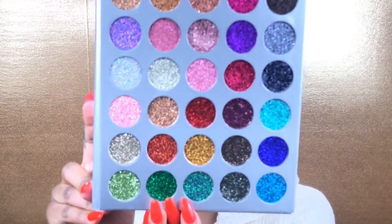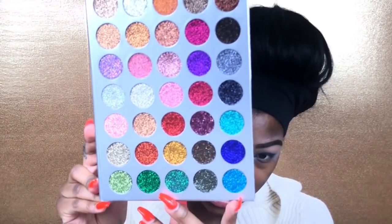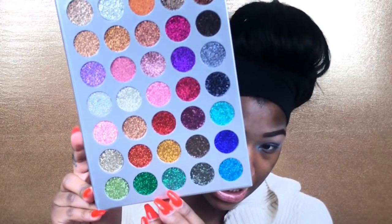I'm going to blend that out because I don't want any harsh lines. I'm going to take this pigment — it's like a blue and green combined into one color — put some on my finger and then apply it to the center of my lid.